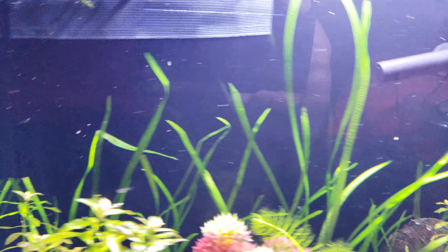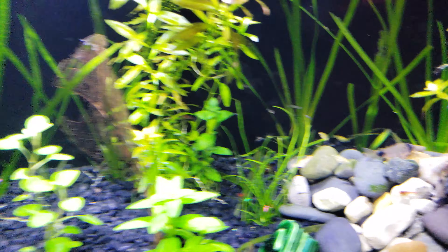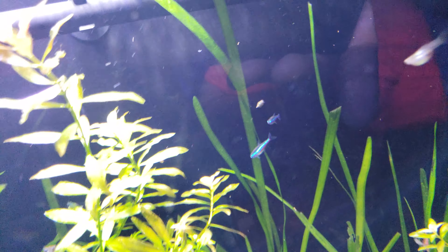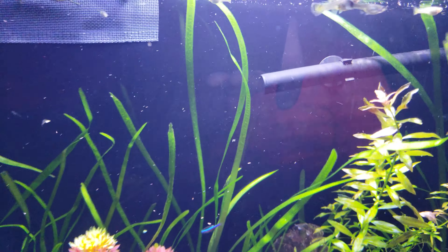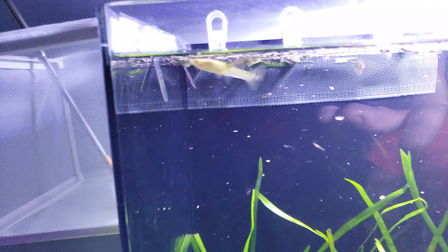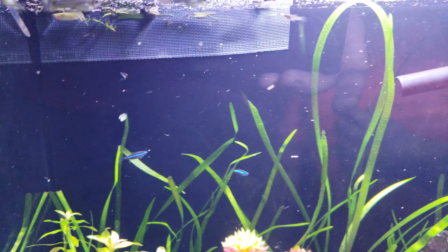There are so many — I'd probably guess 90 to 100 guppies in here. There are pregnant ones in here too, so there'll be even more. We have neons in there and a couple endlers. We used to have neons, got rid of them, but we have some more now.